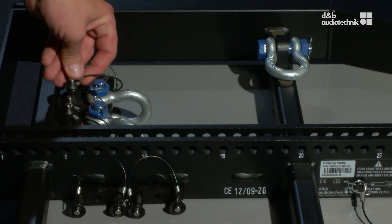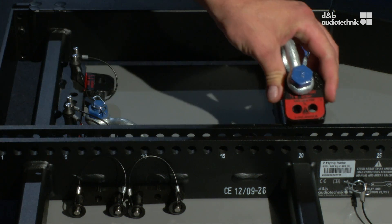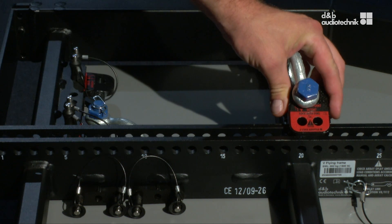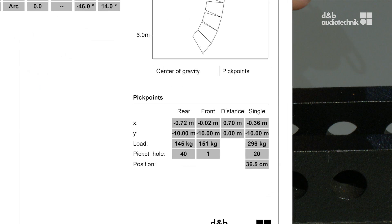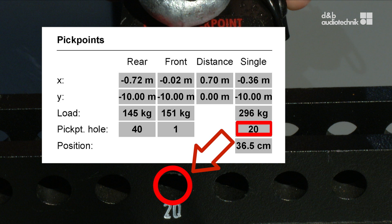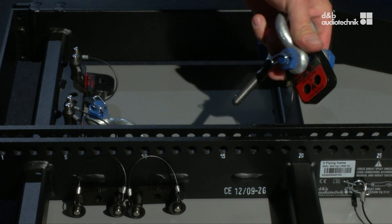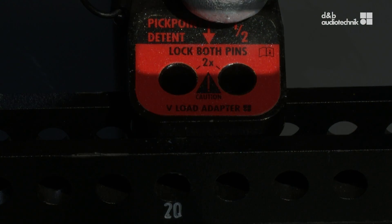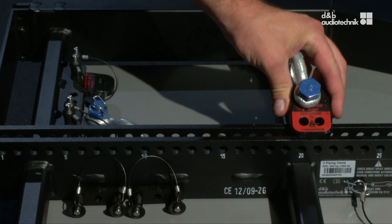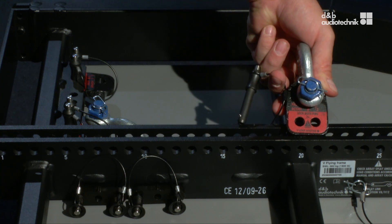To set a particular pick point, at least one adapter must be mounted to the central bar of the flying frame. This determines the overall tilt of the array. In this case, according to the array calc prediction, the pick point needs to be set to hole number 20. Sometimes higher resolution is required; therefore, half-hole detents can also be realized. This is done by rotating the load adapter appropriately and observing the arrow and numerical markings. So this is hole number 20, and hole number 20.5 works like that.